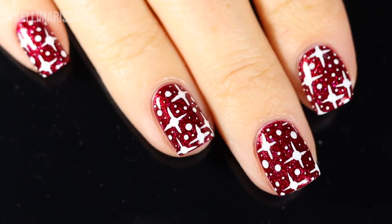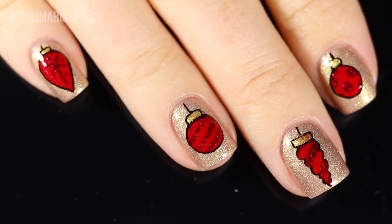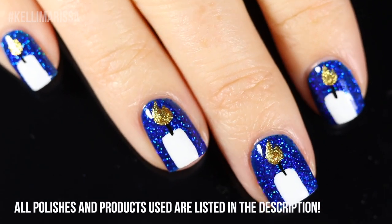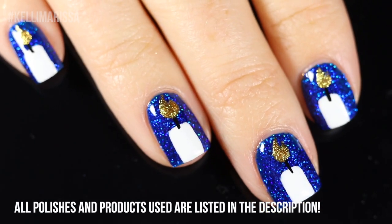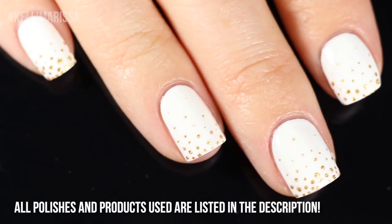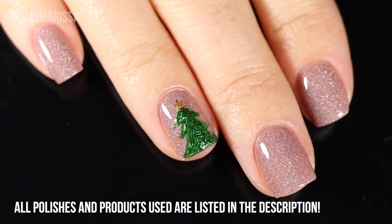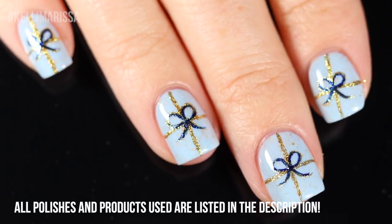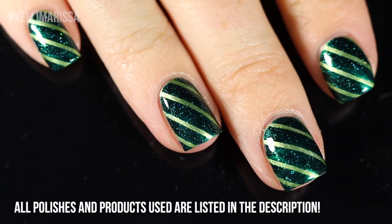What's up guys, it's Kelly and today I am sharing with you a holiday nail art compilation. We've got seven super easy beginner-friendly designs that you can do. We've got some Christmas designs, some Hanukkah designs, and even some New Year's designs. The best part about these is most of them are pretty holiday neutral, so just depending on the color scheme you use, you can suit it to your holiday.